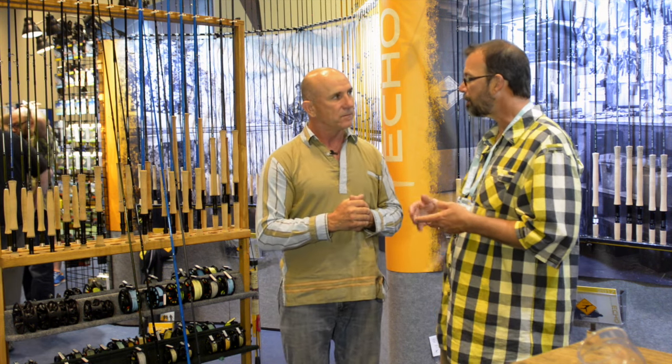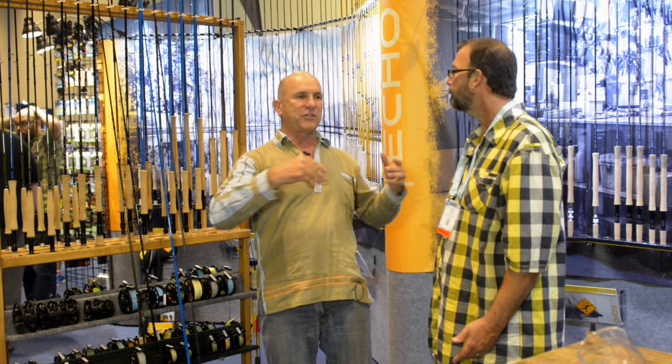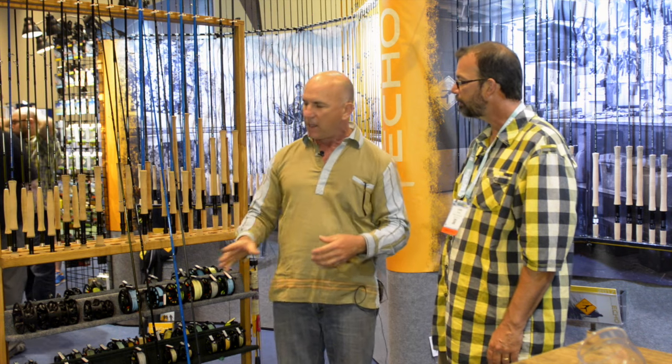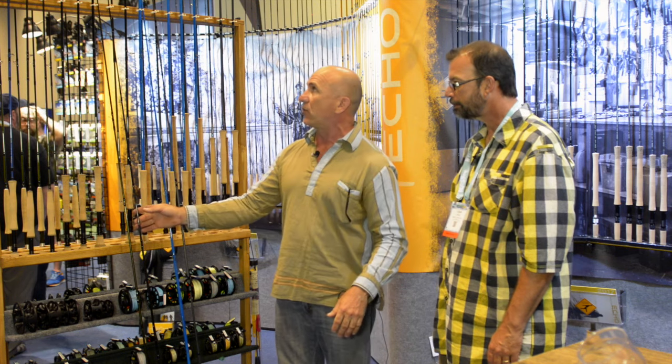If you have a spey rod, you like spey casting — you've got your nine-foot or ten-foot single-hander, and now you have the next tool. It's important for people to realize there's a difference between the action of a spey rod and a long nymph rod, because people always ask, can I spey cast with my nymph rod? It's a completely different tool. And especially in the sizes of 6, 7, 8 — those are anadromous: steelhead, salmon, things like that. You're going to be throwing a bigger fly, and we have lines that balance with that, that really make it a great tool.